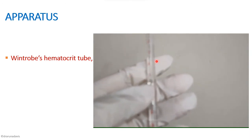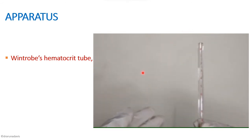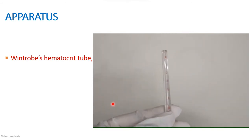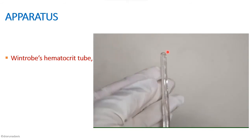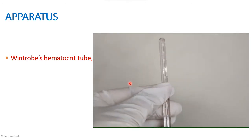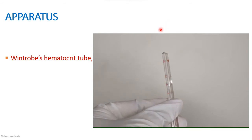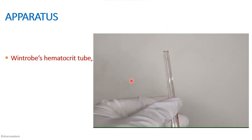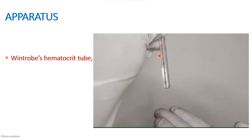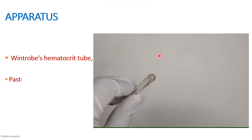The first apparatus we need is the Wintrobe's hematocrit tube. It is about 11 centimeters long, a thick tube with two sets of markings — one in white and one in red. For the red markings, 10 is on the bottom and 0 is on the top, whereas for the white, 10 is on the top and 0 is on the bottom. It is open on one end and closed on the other. We will discuss why there are two sets of readings later.